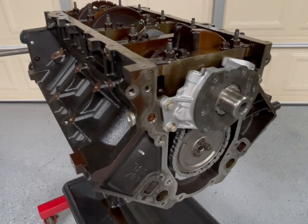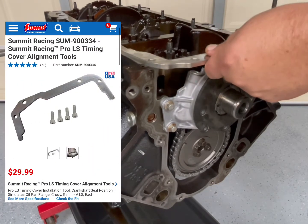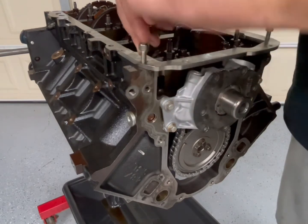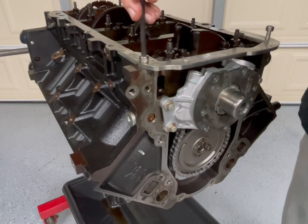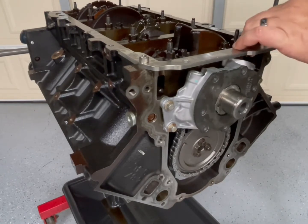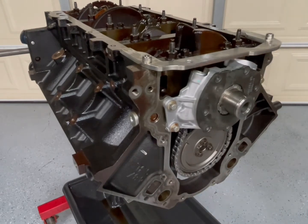Now I've flopped the motor over and I'm getting ready to put the front cover on. I've got one of these alignment tools — I don't know if I got it from Summit or Jags but it came with all of my alignment tools for the front and rear cover. Basically I just leave it loose, get it snugged up a little bit, where I can still kind of move it around and get everything nicely aligned.